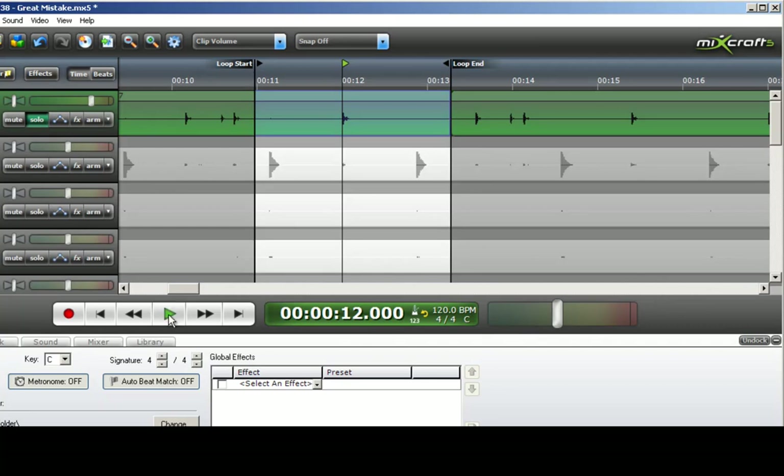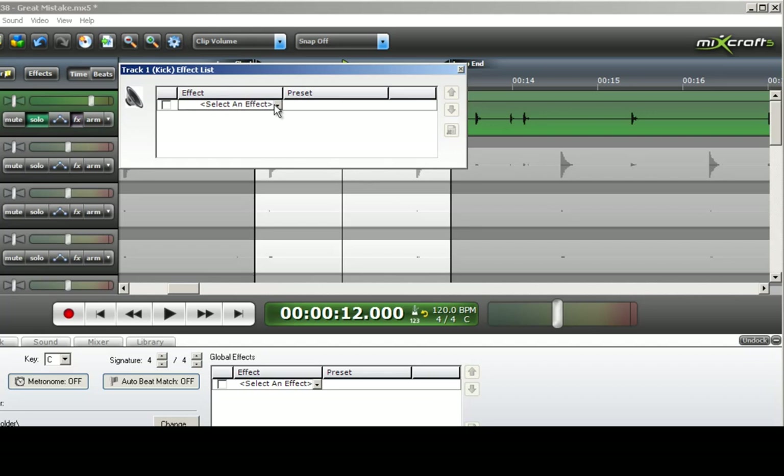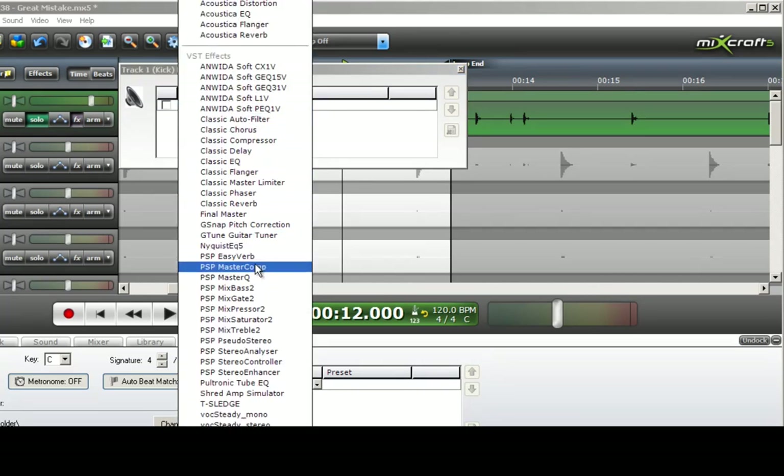The way I am going to do that is use a third-party VST plug-in gate. There are a few out there for free — search around Google or other websites that have lists of free VSTs. Personally, I use PSP Audioware's gate. I will click on Effects right here and select an effect, then go down to PSP MixGate 2.